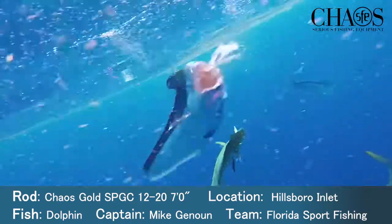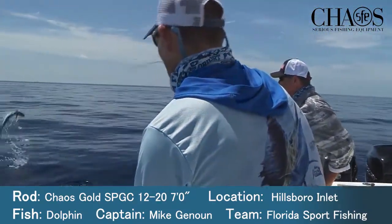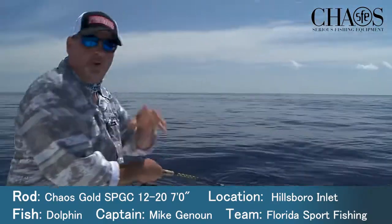Oh! Whoa! Oh! He almost jumped in the boat! Look at that! That's what running and gunning is — when you get on them, you've got to make the most of it.